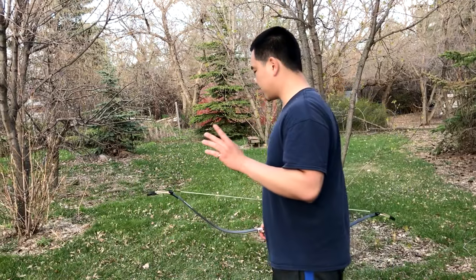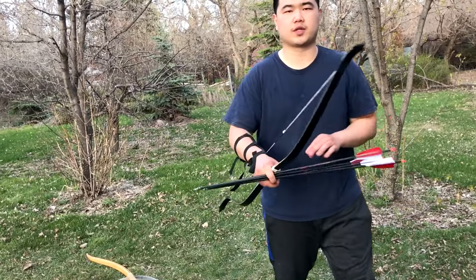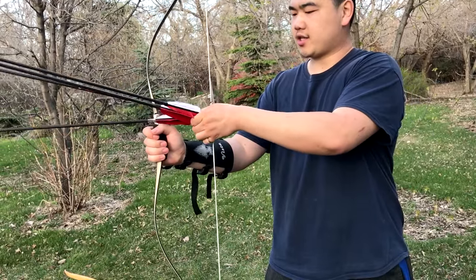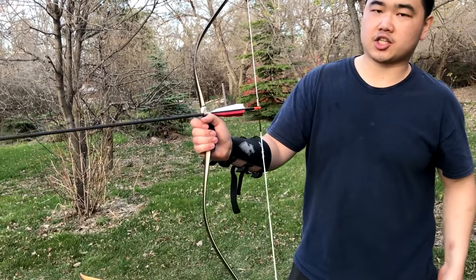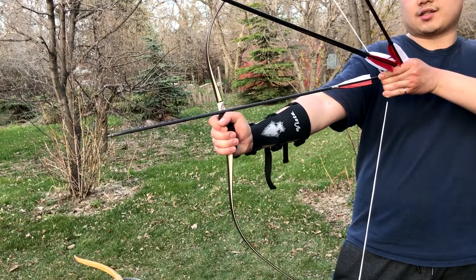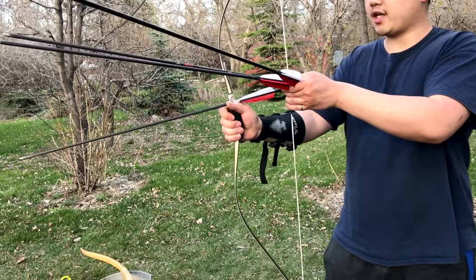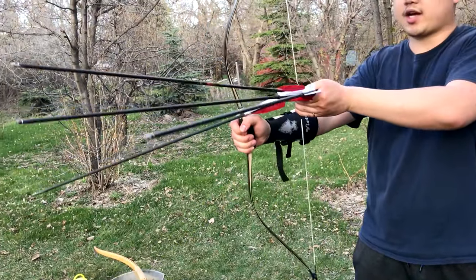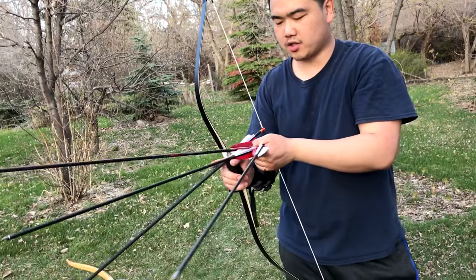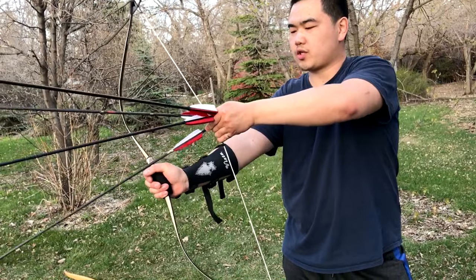The thing with the shelf that I don't like is for speed shooting. When you're trying to shoot as fast as possible with these shelf bows — especially if you're using something like Slavic draw — there's a chance that because you're shooting so fast the arrow doesn't actually land on the shelf. So you have to work on your technique to make sure it lands on the shelf every time. One thing I do is stick my thumb up to make sure the arrow gets onto the shelf, or you can use a finger to guide it consistently.